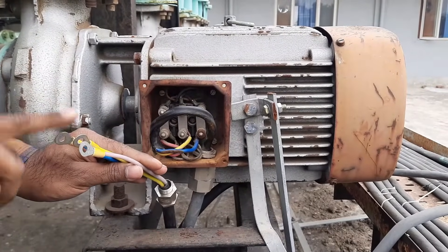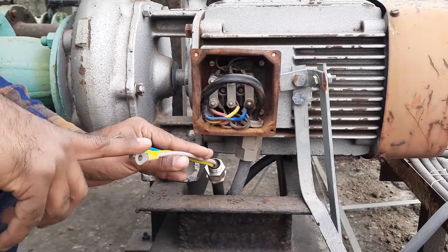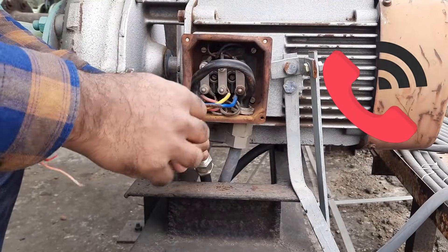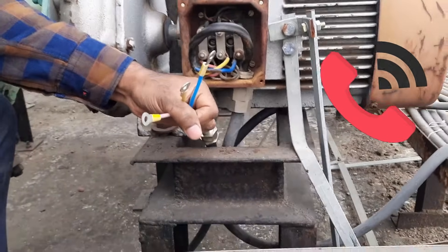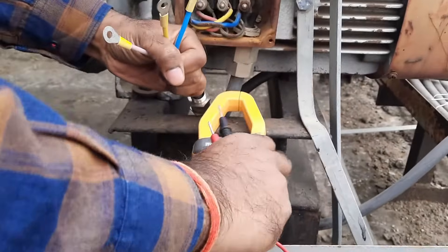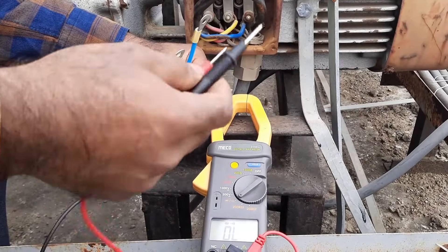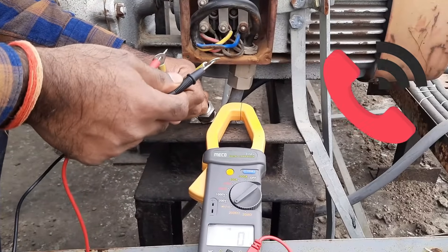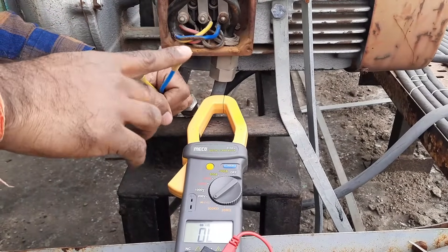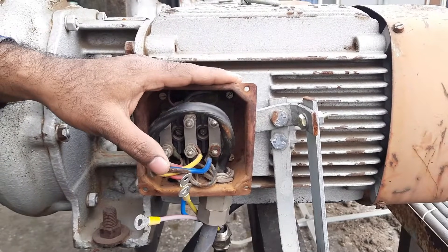Now let's go to the motor. This is the cable coming from the starter. First of all we have to check the continuity of this cable — we need to identify whether the cable is proper or not, or whether this cable belongs to a different starter. I asked someone on the other side to short the R and Y cables. On this side I can see R and Y cables are shorted so I am getting continuity. Then I shorted Y and B wires on the other side and I am getting continuity for Y and B as well. It means this is the same cable, so the continuity test is completed and we can use this cable for connecting with the motor.